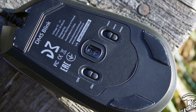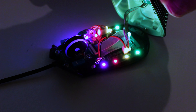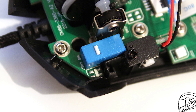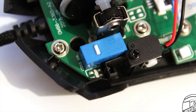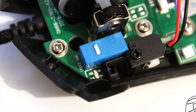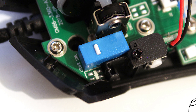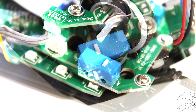Taking the mouse apart is very simple — you just remove some screws found behind the Teflon feet on the underside of the mouse. With the upper case removed, we get to see how the DM5 Blink is put together. The main clicks use Huano blue case with wide stem switches, which have been widely used in plenty of other mice, including other Dream Machines models. The switches offer good tactile feedback and a satisfying clicking sound when pressed.